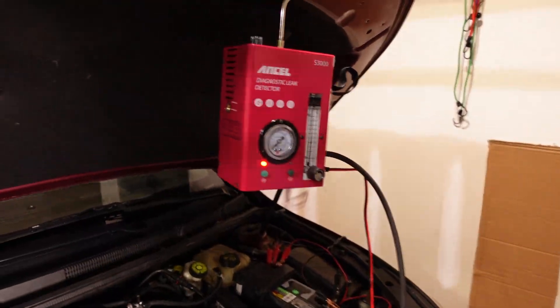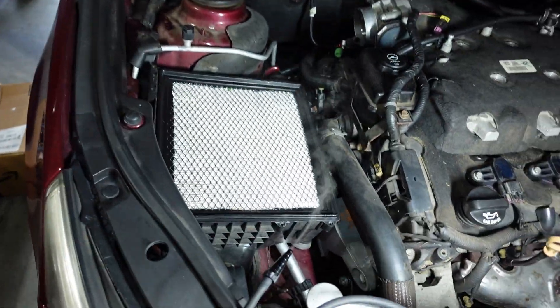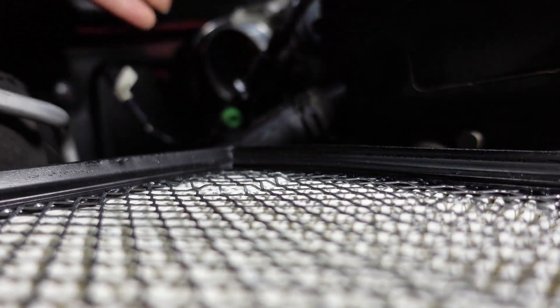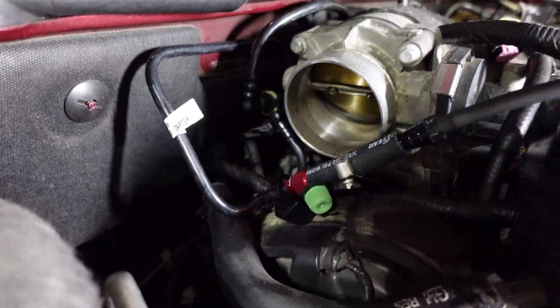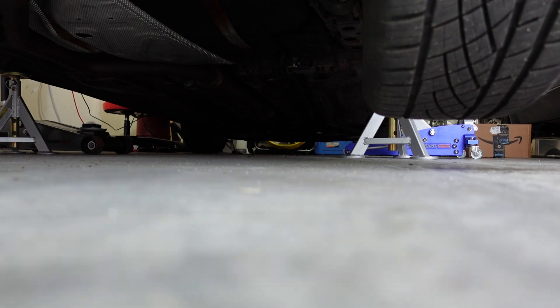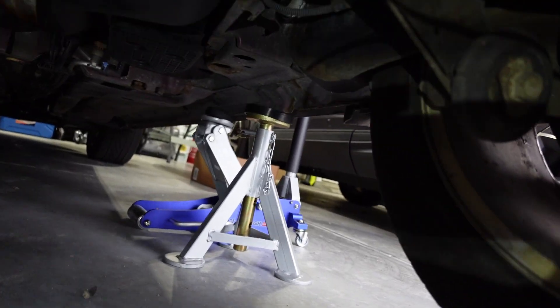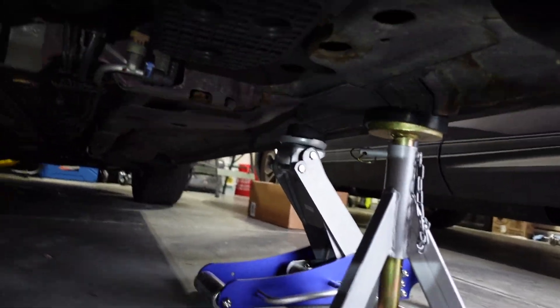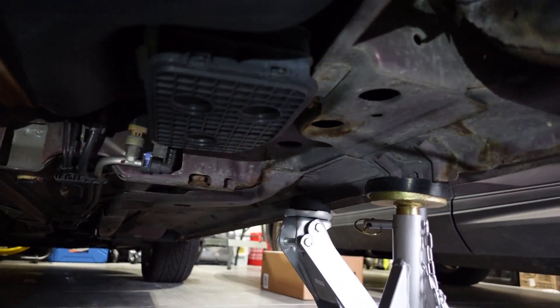Got the smoke machine fired up and ready to go. We've got smoke coming out already. Let me connect this to the system. Before I move to the back, I want to make sure I don't see any smoke coming from anywhere up here to make sure everything is nicely sealed. Let's look down here and see what we can see.